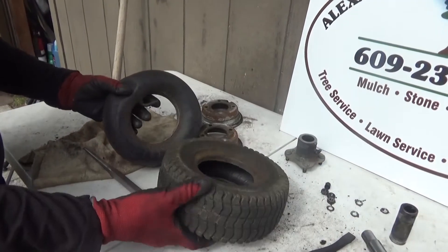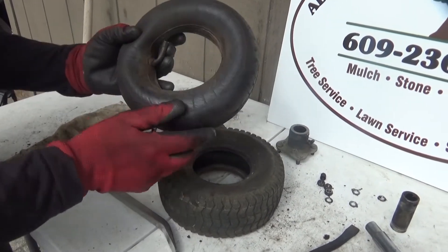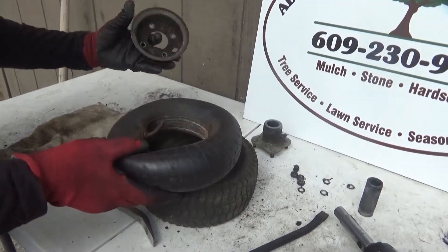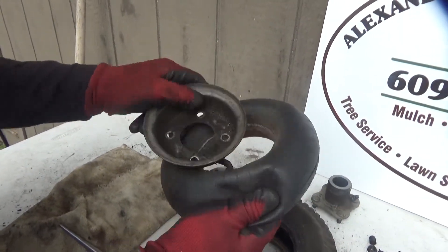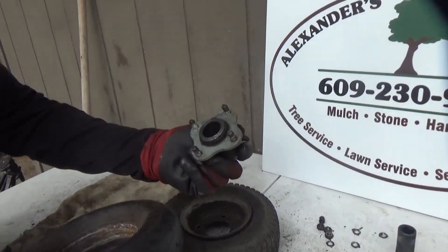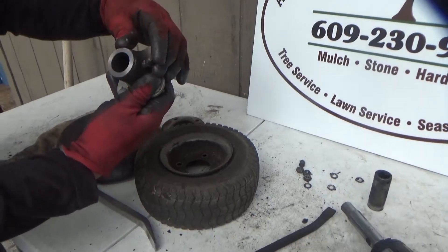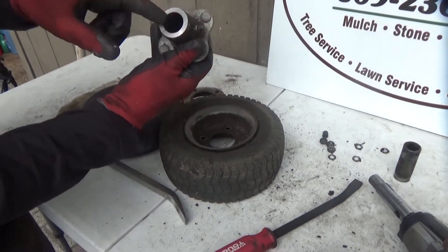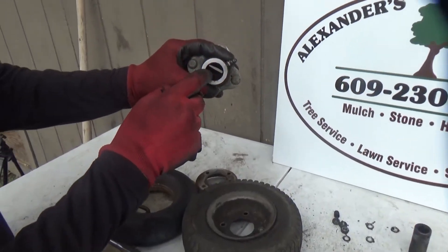Installation is the reverse of what we just did. Make sure you tuck this in here when you put it back on, and align this directly with this. Make sure your grease fitting is working prior to installation so you get grease inside these bearings.